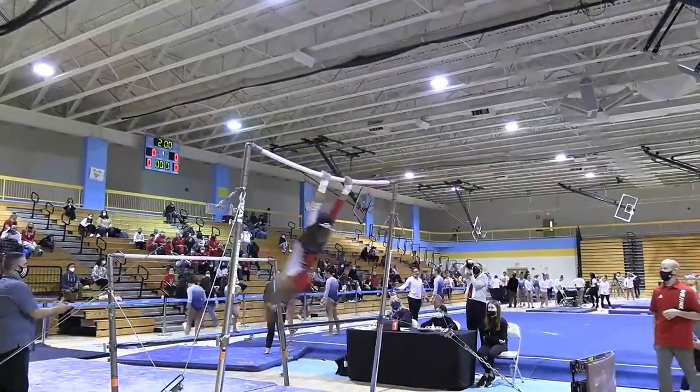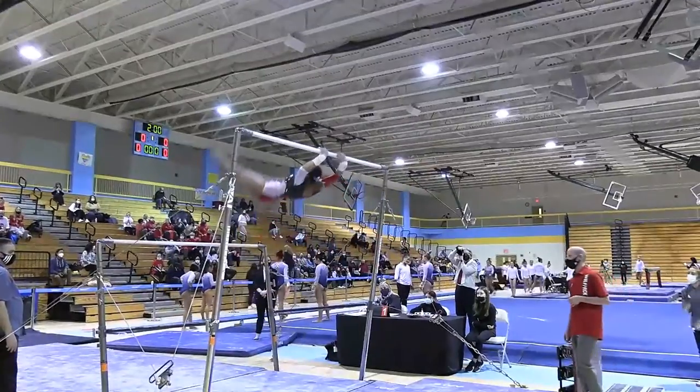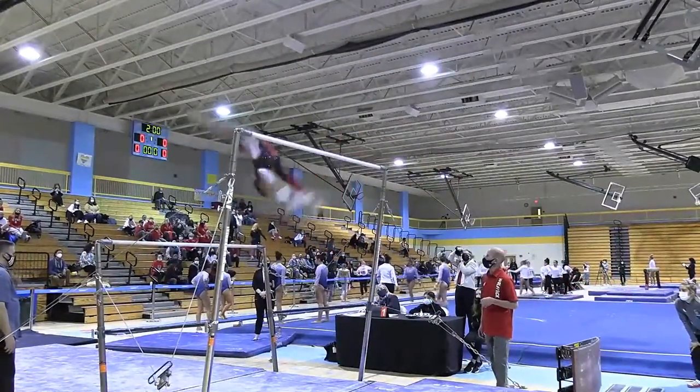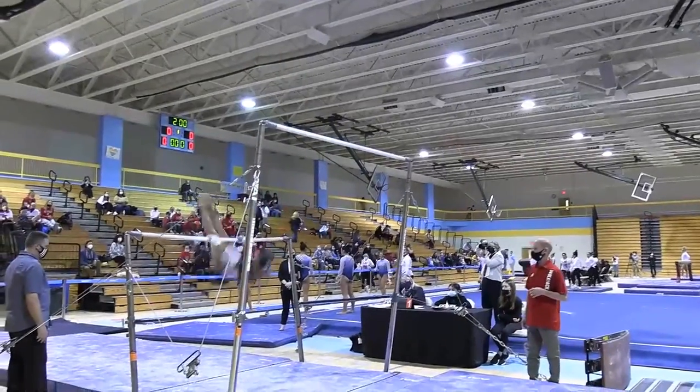Now moving on to the uneven bars for NC State, we have Karina Jordan. Beautiful pack circle to the low bar.